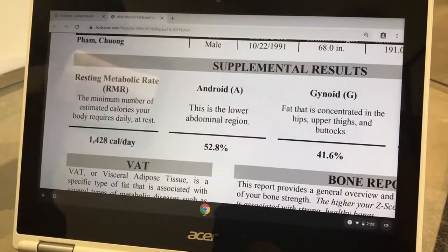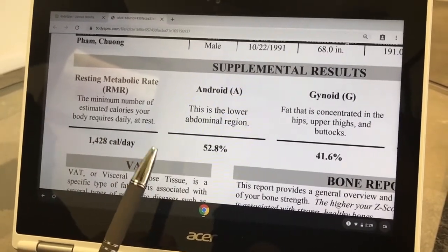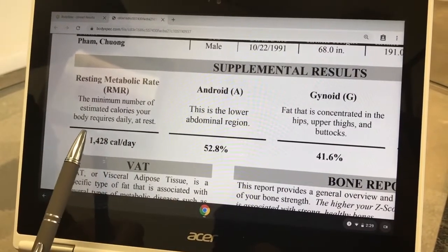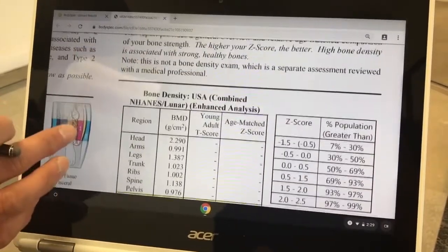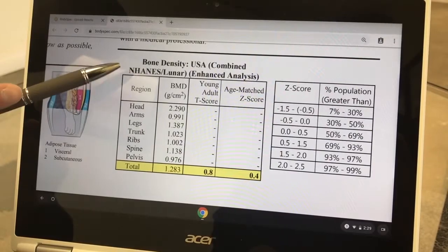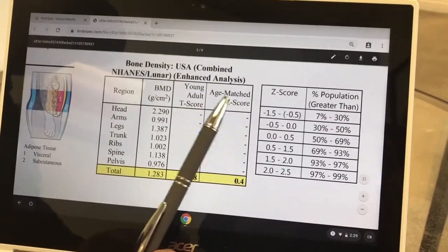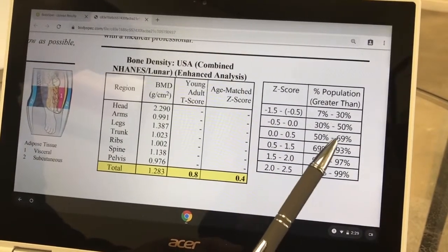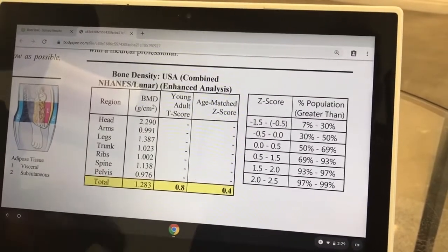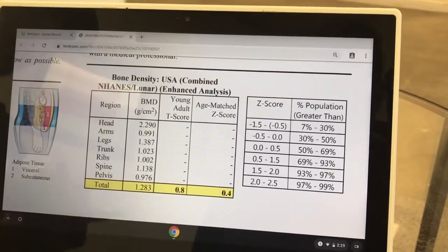Right above here is an estimate of your RMR, or resting metabolic rate. This tells you that if at rest — just laying down breathing — your body is consuming this many calories, which is how much you need to intake to stay alive in that state. But to get the full picture of your total caloric expenditure, you have to add in your active calories. Over here is your bone report — an overall bone density scan from head to toe. We compare your overall bone mineral density in grams per centimeter squared to other men of the same age and ethnicity using the age-matched Z-score. That puts you in the 50th to 69th percentile, meaning your bones are stronger than 50 to 69 percent of men in your population. Ways to maintain this include getting enough vitamin D, calcium, and doing load-bearing exercise and resistance training.